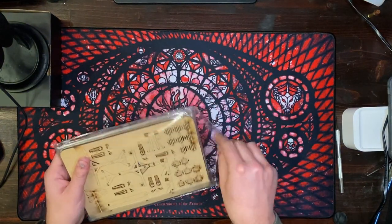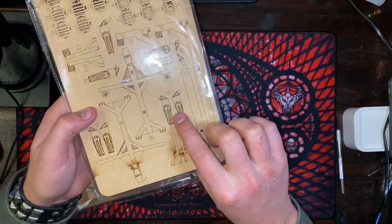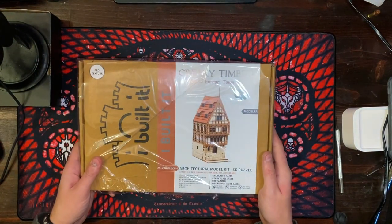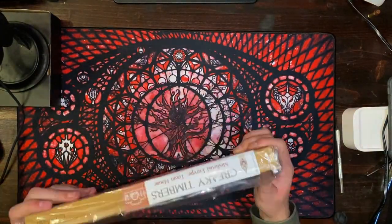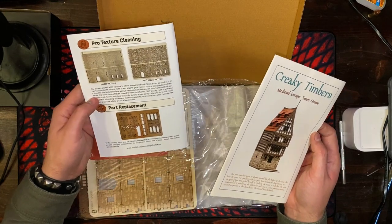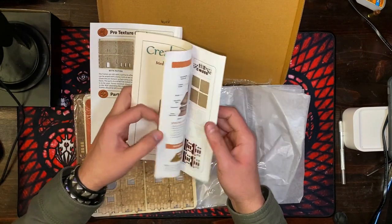I can see in here without pulling out all the pieces — we've got like a cut skeleton, and people are going to be hanging from creaky timbers. Medieval Europe townhouse, that's what it's going to look like. This is kind of an unboxing and initial impressions; I don't need to get all the pieces out. We've got more of the pro stone texture here, that looks good.